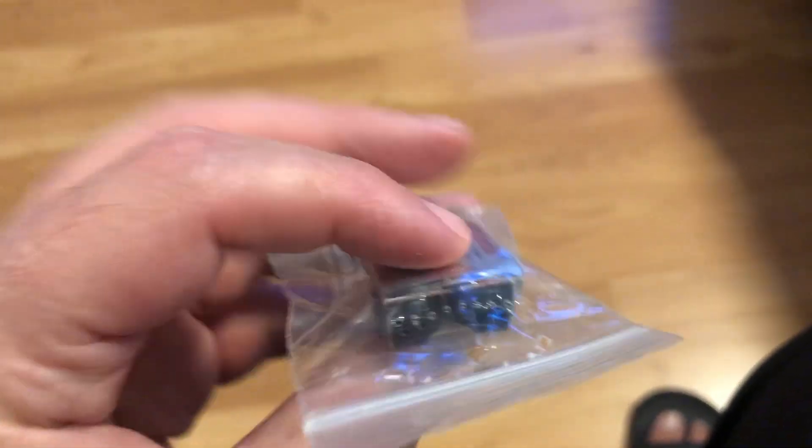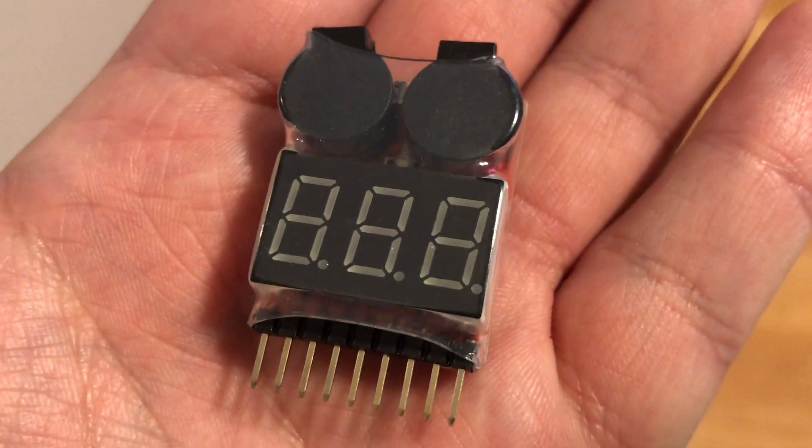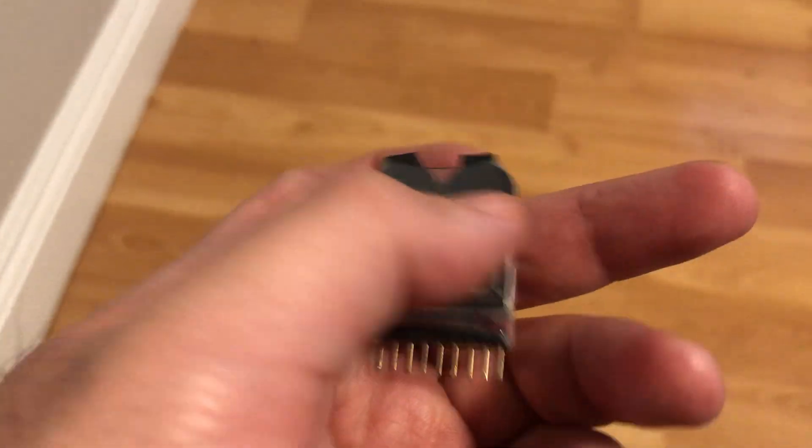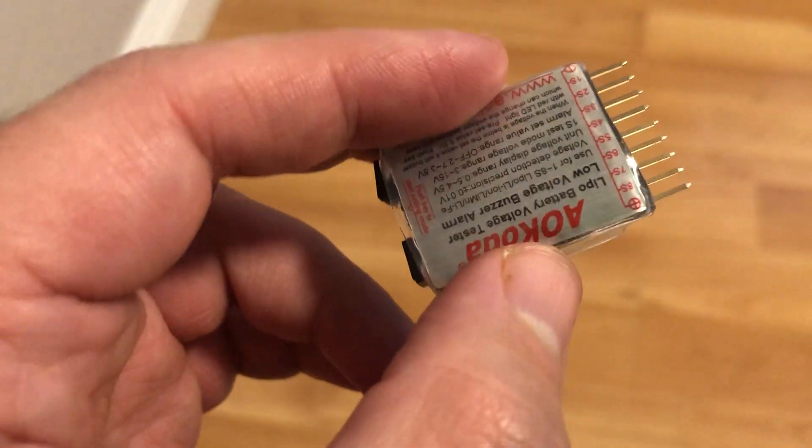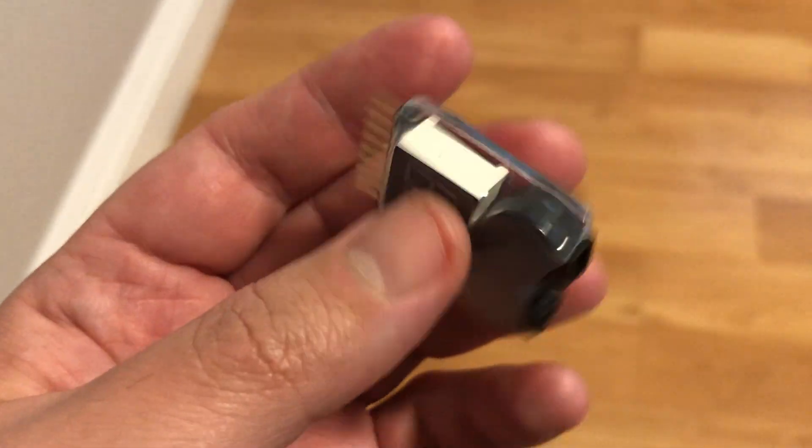Let me unbag it real fast. There's the label I took off, and it comes in a little baggie like this. Excuse me — almost dropped the device! Okay, got it out of the bag. This is it right here — a nice little nifty device with a buzzer and alarm built-in. It's a voltage checker and it's $12, but it's necessary, especially if you have a drone.